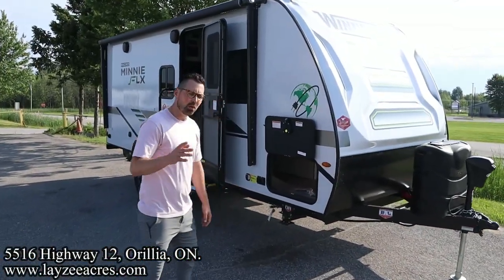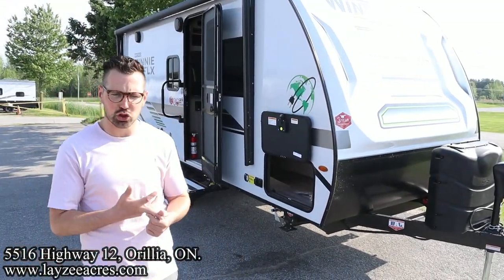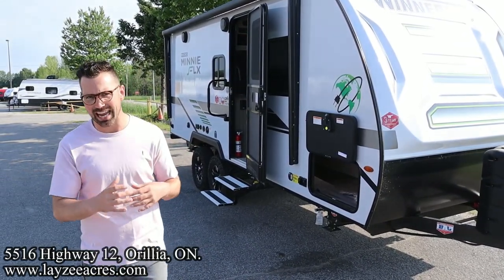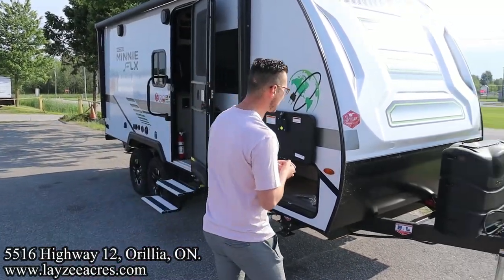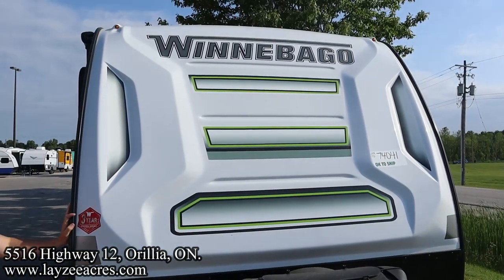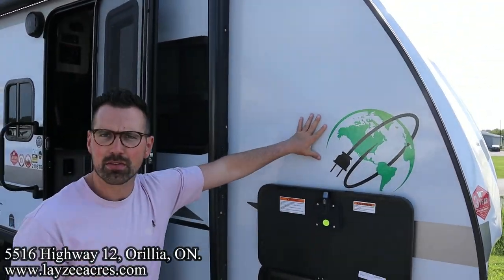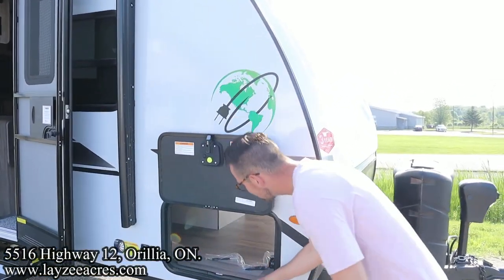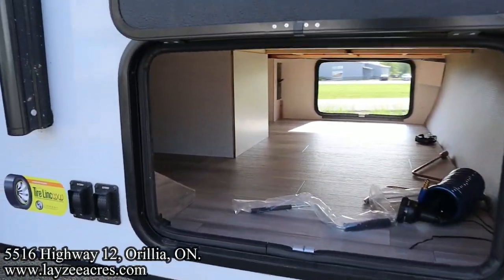We've got a high-efficiency AC on this unit and the on-demand Truma water heater. Basically we're going to be able to run this thing off that lithium battery for days — even the 110 appliances. We've got that great-looking front fiberglass cap. The green etching is how you can tell the Flex from the regular Mini. We've got this wicked decal right here that makes you think about your life, and a great pass-through in here.